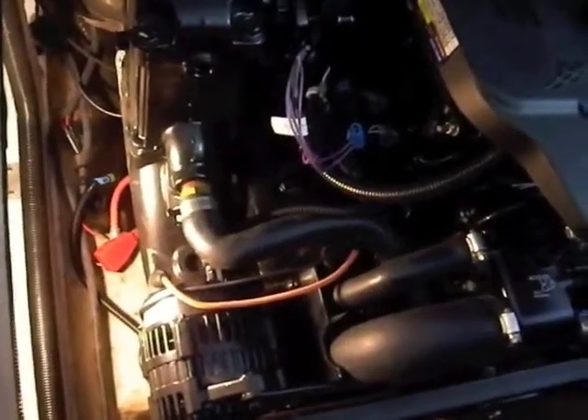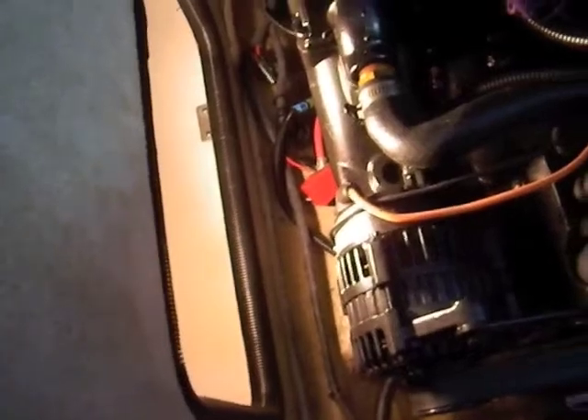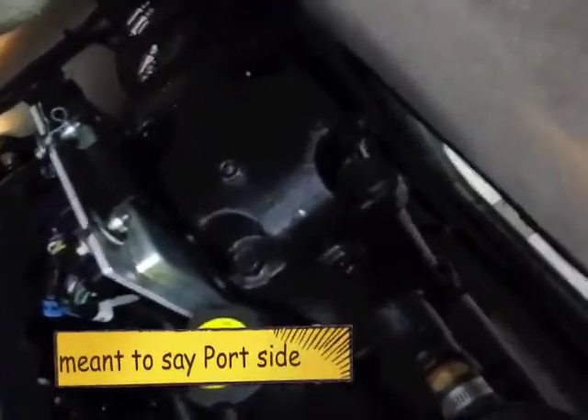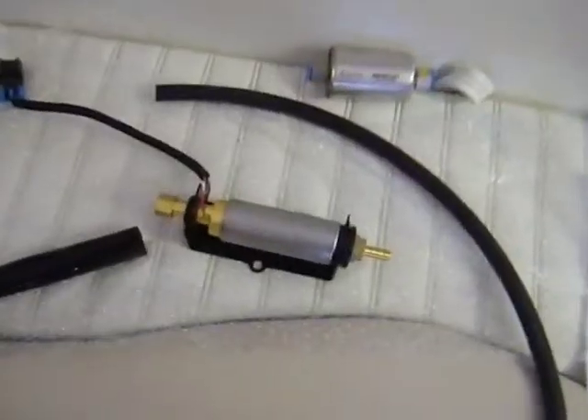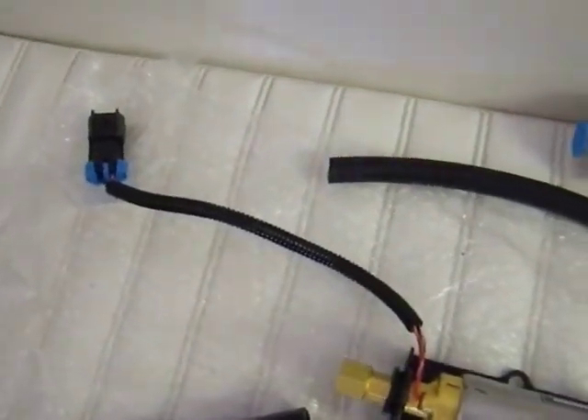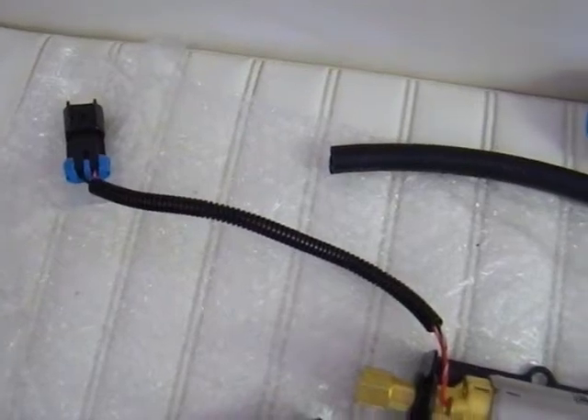In my boat, the fuel line comes in on the starboard side into the fuel filter, but the kit requires connecting the wires up to the original fuel pump, which is low down on the starboard side and somewhat hard to get at. The basic kit includes the fuel pump itself, an insulated hose to come into the fuel filter, and a wire harness — I've already installed the extender harness that goes over to the original pump. There's the filter.